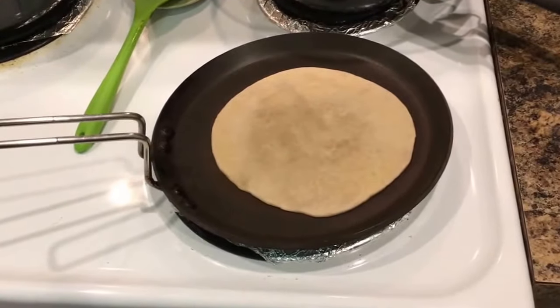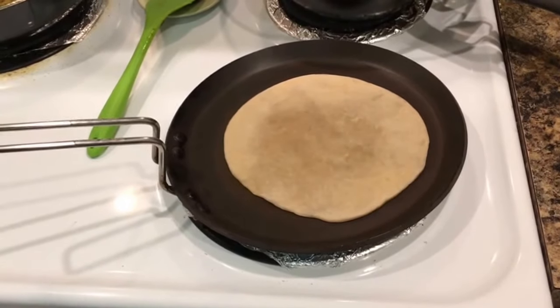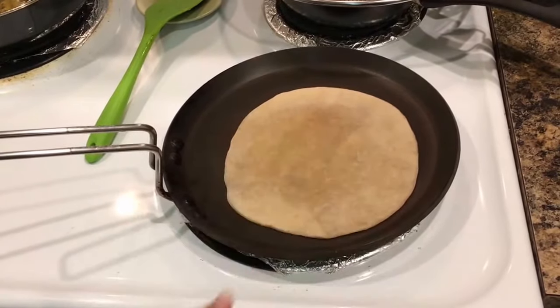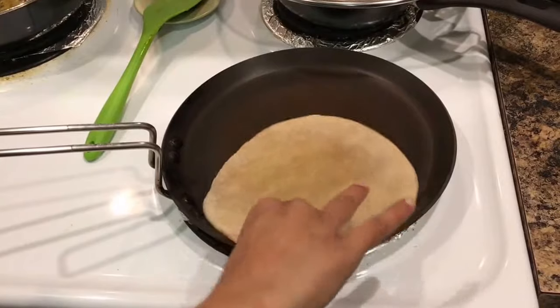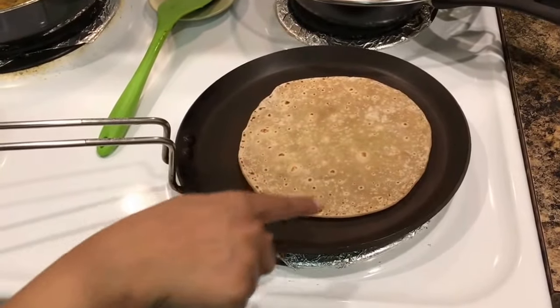This aata is not made with any oil or any salt. This is plain aata from the Indian store, made with just regular water. Look, I flipped it once again and there are small brown bubbles.